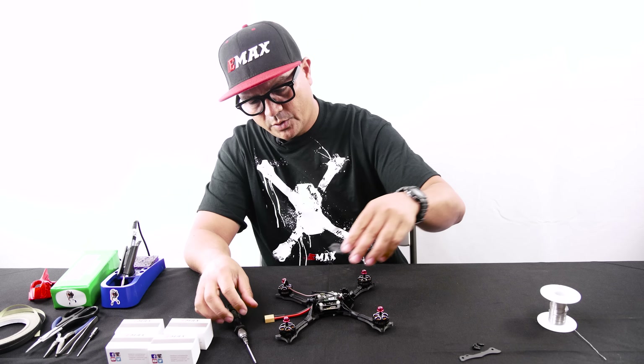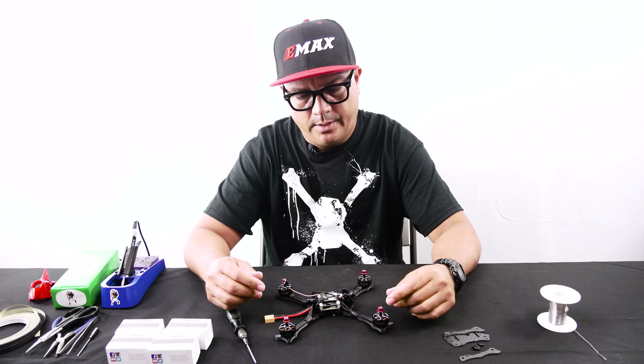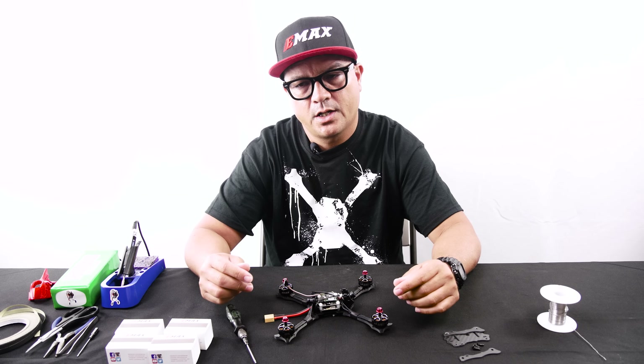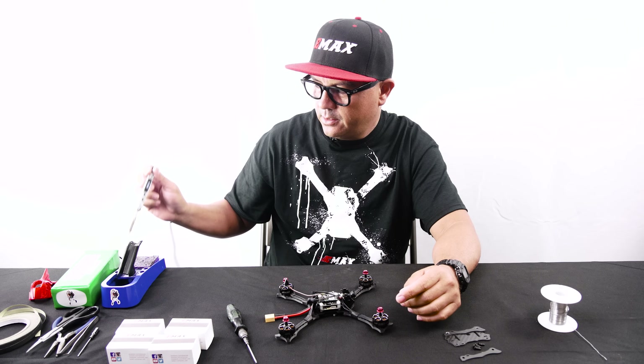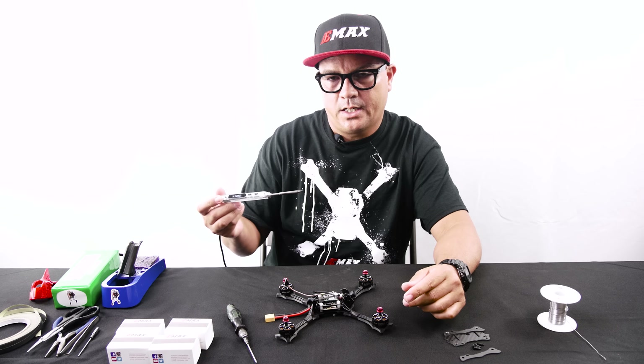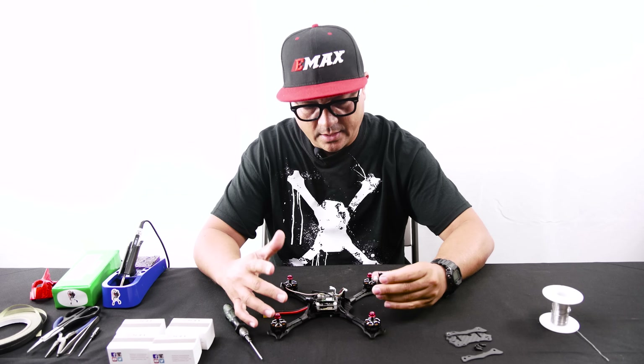When you're soldering your motor wires, you want to make sure you have a good soldering iron. I recommend at least 60 watts or better. A really popular one is the Hakko TS100 — it's a great portable soldering iron and you can power it off a 3S or 4S battery.